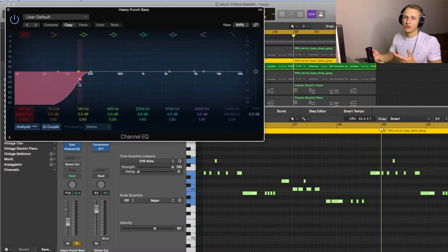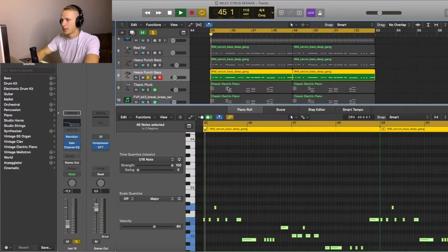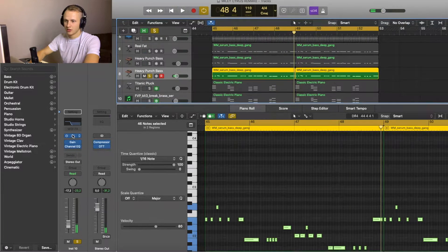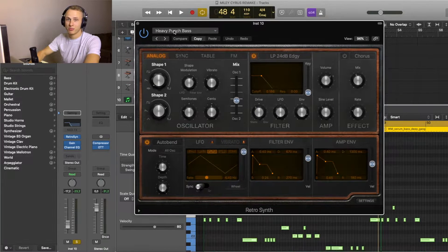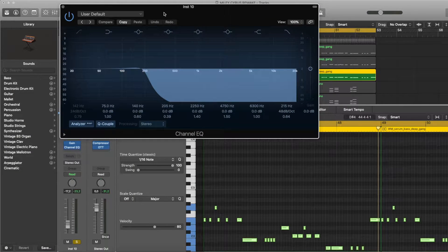I did some EQing for this one — I cut out the low end because I have the third layer for that. The third layer is also from Retro Synth, Heavy Punch Bass. I did some EQing for this one too, cutting out the highs and the mids since I already have two previous layers for that.